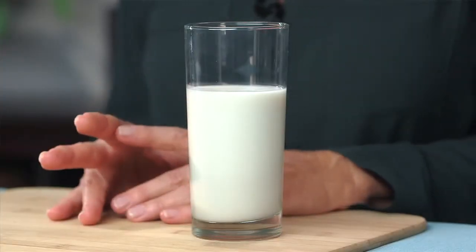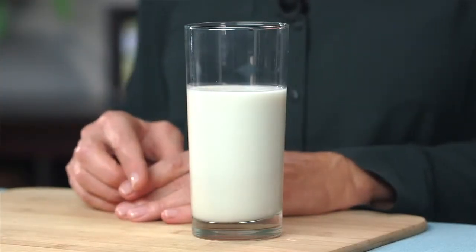Do you like almond milk? Let's take a closer look at the ingredients. I'm Susan Bowerman, Registered Dietitian, and I have an 8-ounce glass — that's about 250 milliliters — of vanilla almond milk.